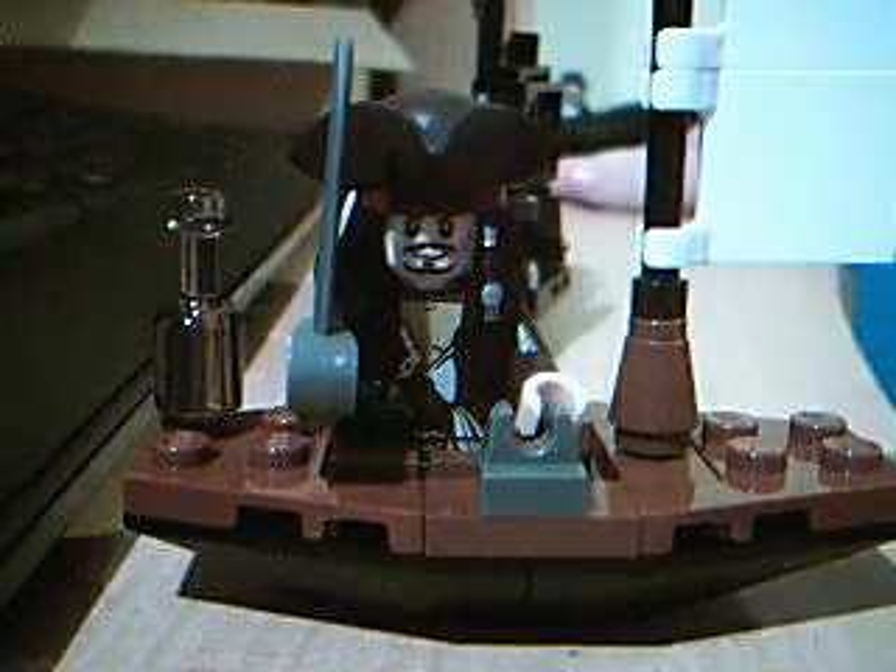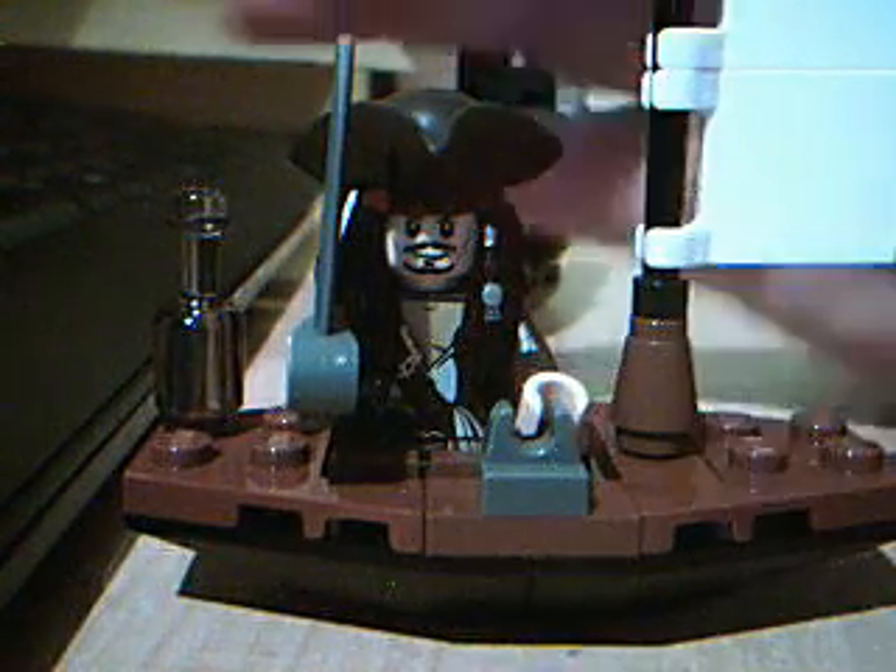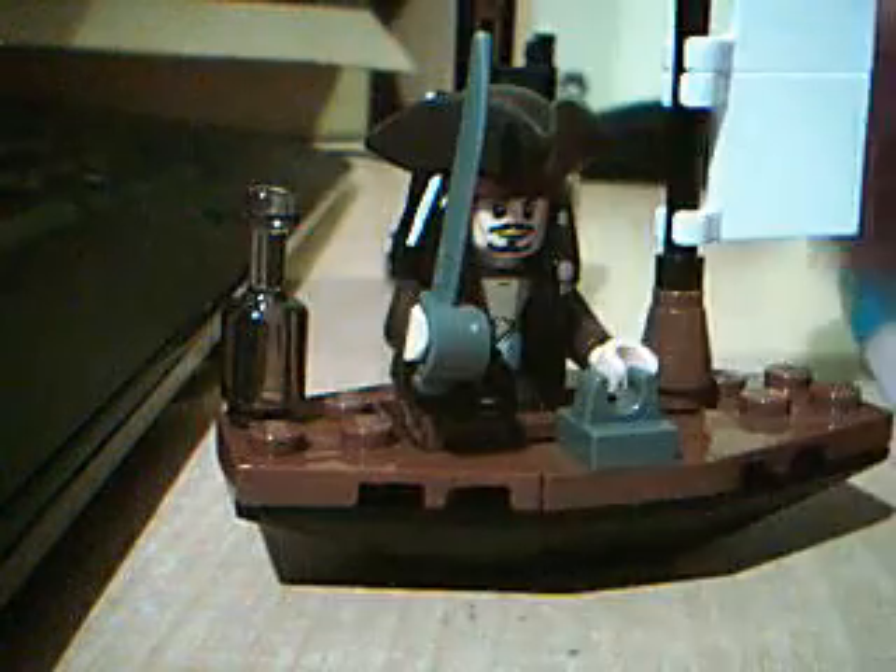Hello Youtubers, today I'm showing more Free Lego but this time it's the Pirates of the Caribbean. This is the first Pirates of the Caribbean Lego Free set.